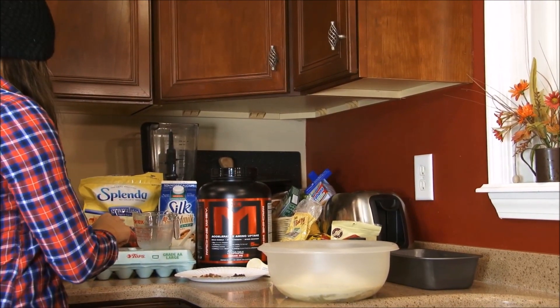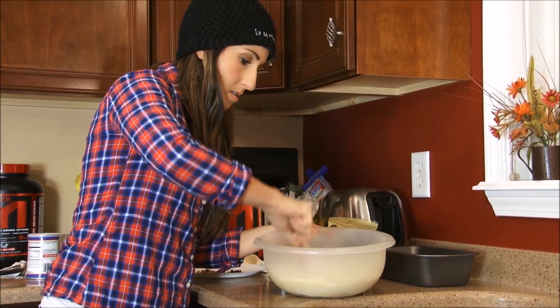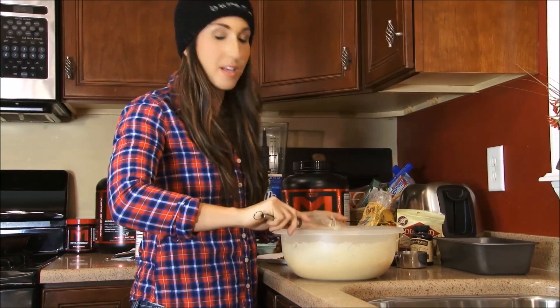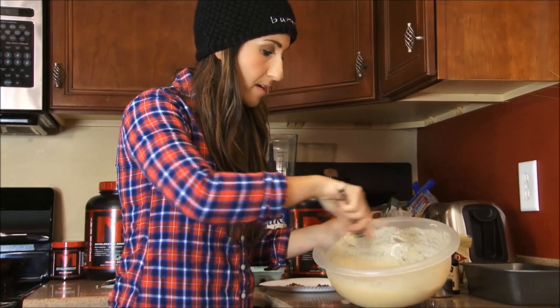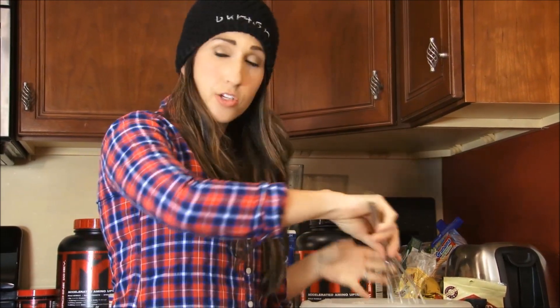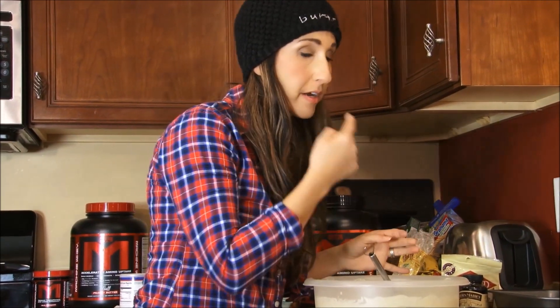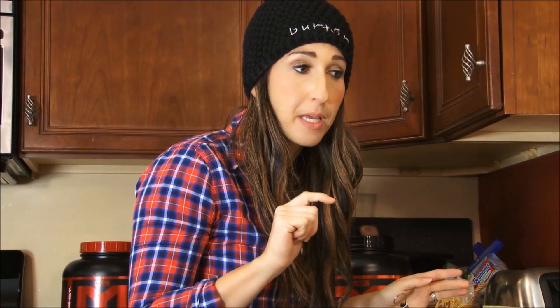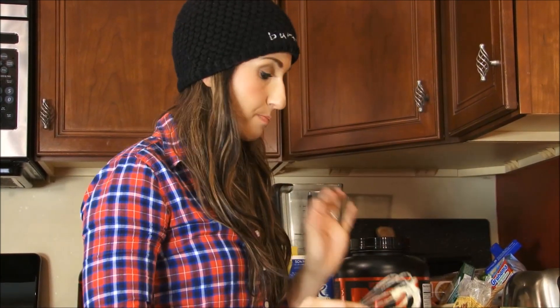I'm gonna go ahead and mix this all up now. I grabbed a wire whisk to mix this up and that worked really nicely. Because you're using mashed banana it is gonna stay just a little bit lumpy, but that's okay — it'll bake fine. I'm gonna do a little taste test to make sure it's sweet enough, and it is — it's nice and sweet with a very strong banana flavor, so it's right on point.